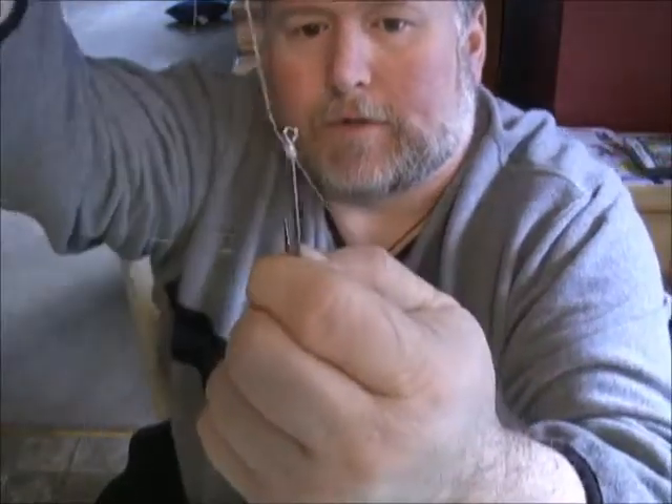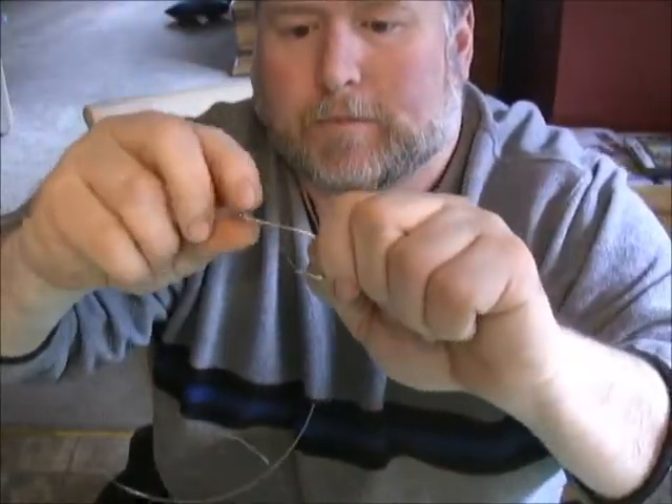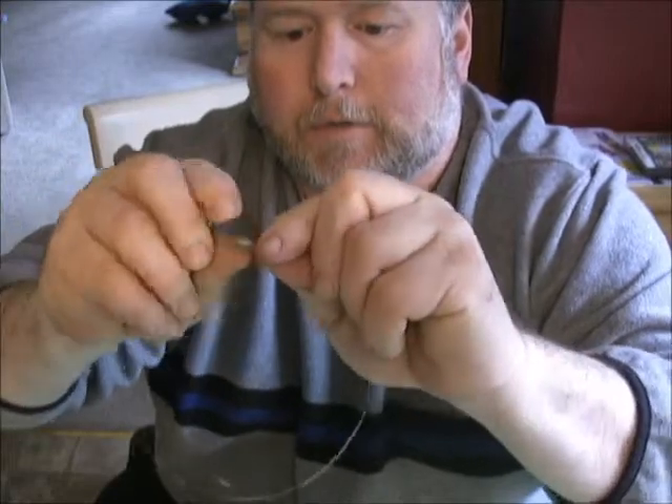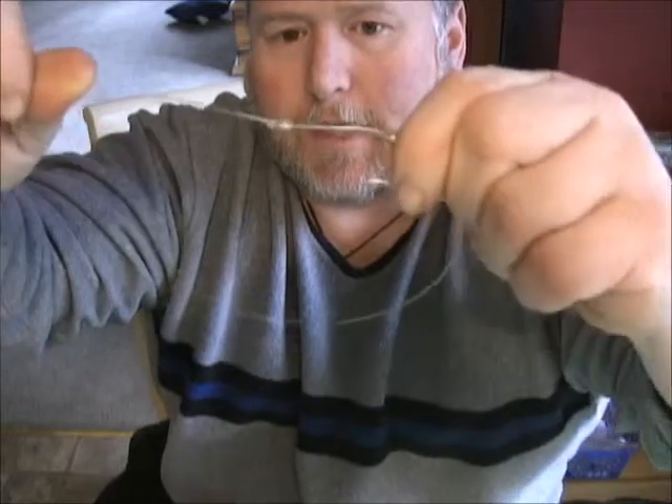Pull this end down without it unraveling. Your loops are going to start to pull together — don't pull it down tight because you want it to cinch up close to the shank so your line is on top of the hook. Push it down and cinch it, cinch it down — and that's your first hook. Pull tight up against the eye and it's going to lay the way you want it to lay.